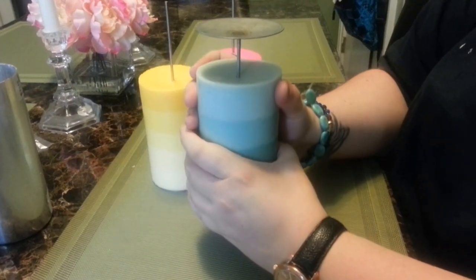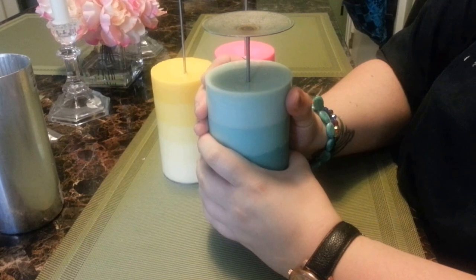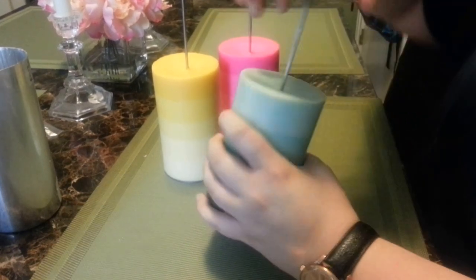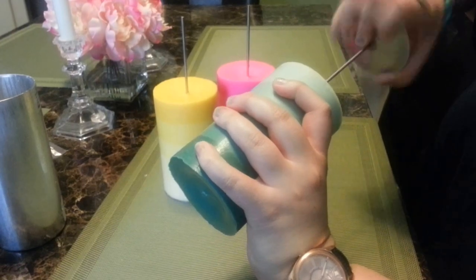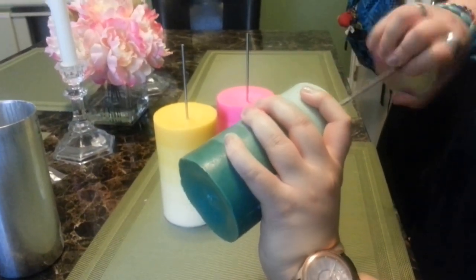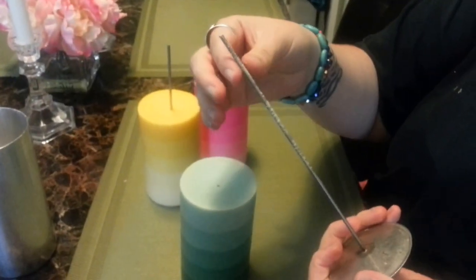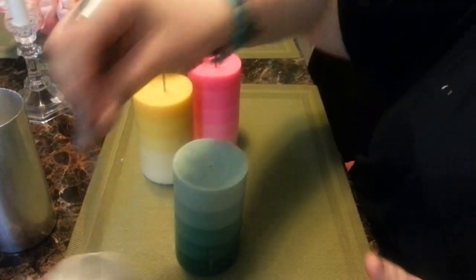If you squeeze too hard and pull too fast, you'll create drag marks on the outside of your candle and fingerprints, and you really don't want to do that. Wait until it gets all the way to the bottom, and then you kind of have to just turn and pull, turn and pull. And that's out. See how easy it would be to just take a couple paper towels and buff the wax right off.